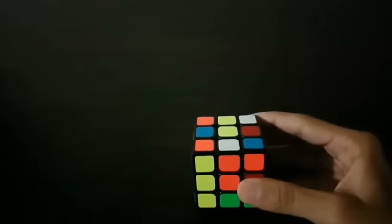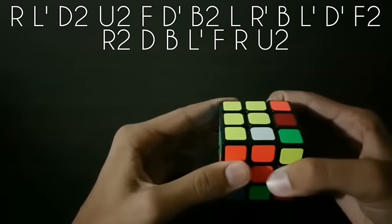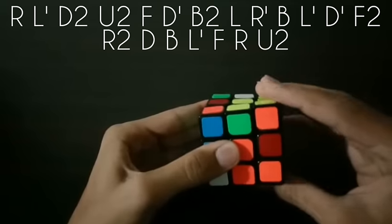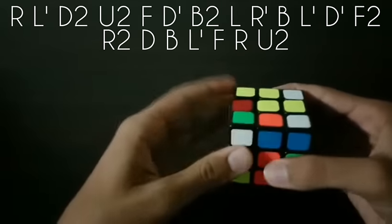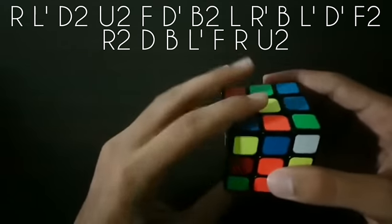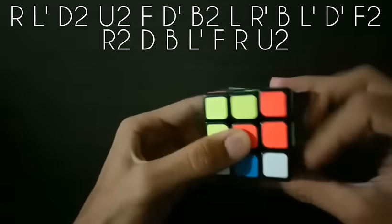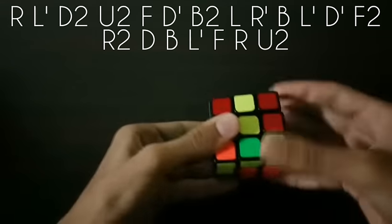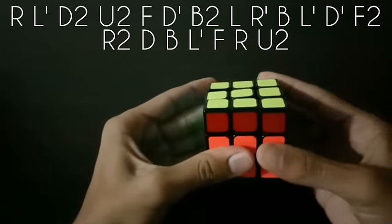Alright, so the algorithm is: R, L prime, D2, U2, F, D prime, B2, L, R prime, B, L prime, D prime, F2, R2, U2, D, B, L prime, F, R, and U2.